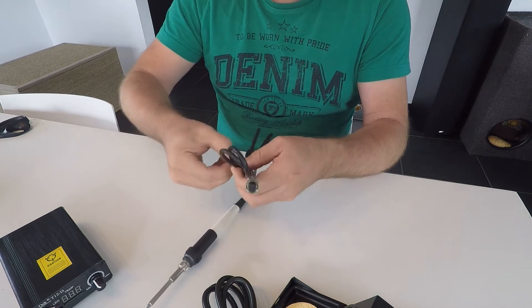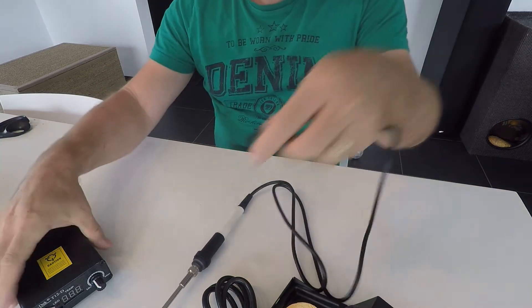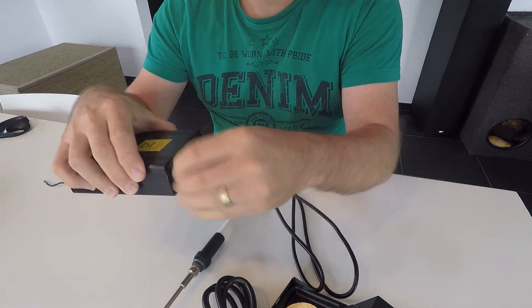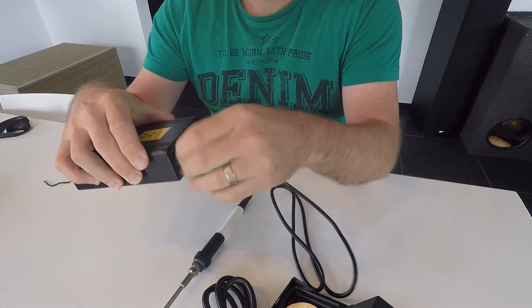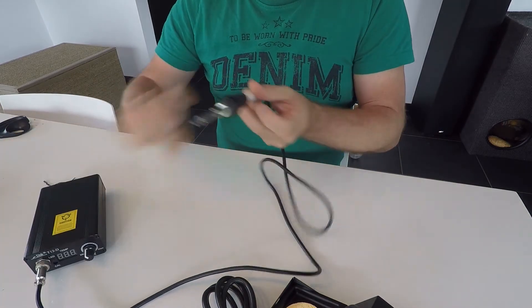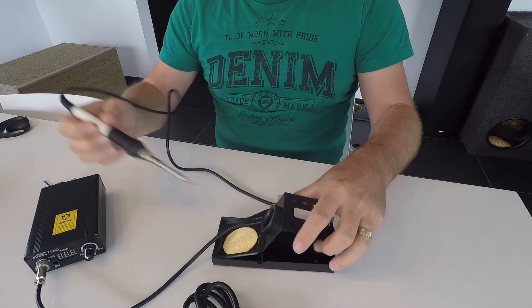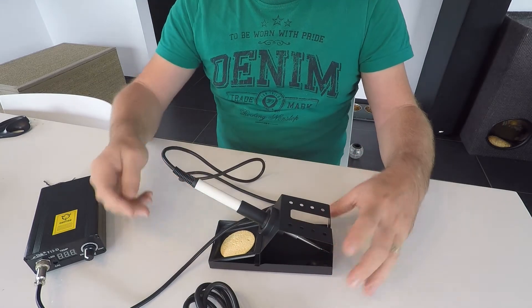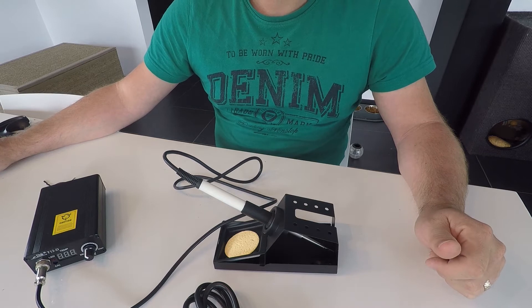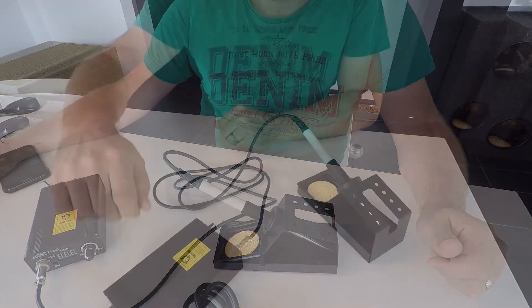When we undo this, we can put it in here. Put the connector and it's ready to go. We can put it in the support. The only thing we have to do is power it up and we can work with it. So the set is connected.